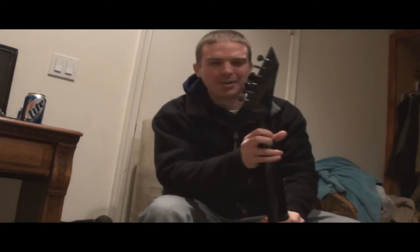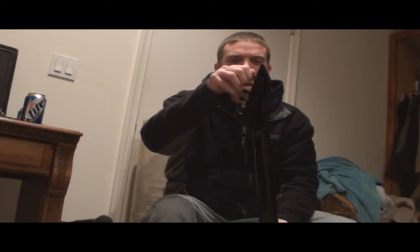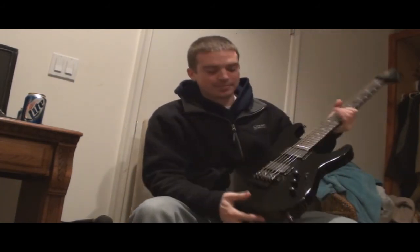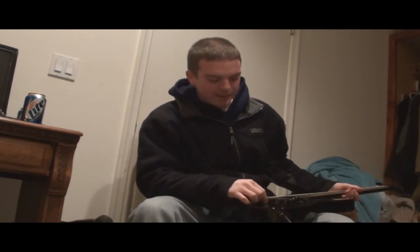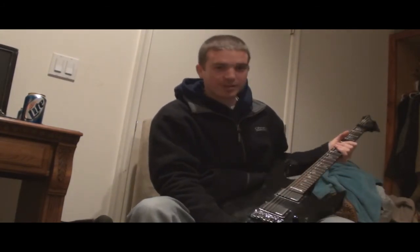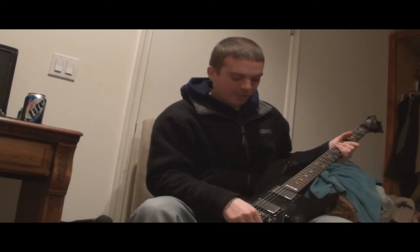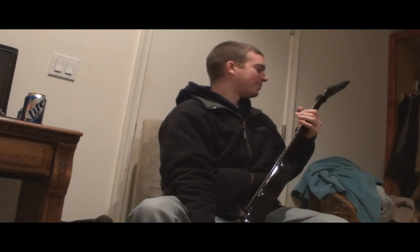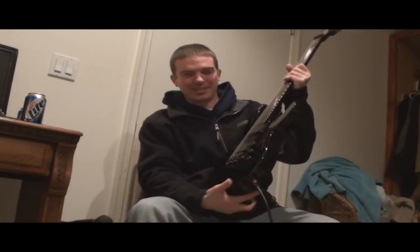These up here are the tuning knobs. You've got to make sure you keep these tight — you don't want this bad boy going out of tune. But when it does, that's where you've got the make-everything-better knobs back here. You just twist those. A little sharp, you've got to twist it. A little flat, you've got to twist it. And that's about all I've got to say about that.